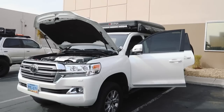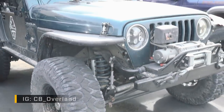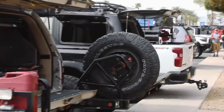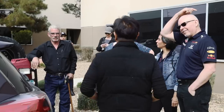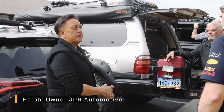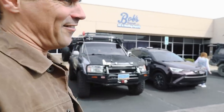It's something Cory and I have talked about for a really long time. My 80 gets 10 to 11 miles to the gallon, and the factory gas tank is 25 gallons.